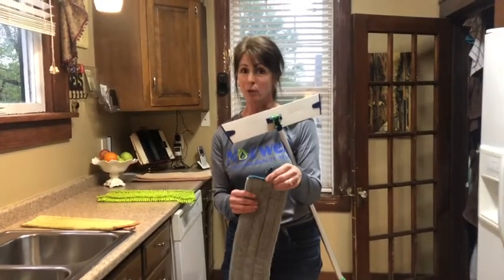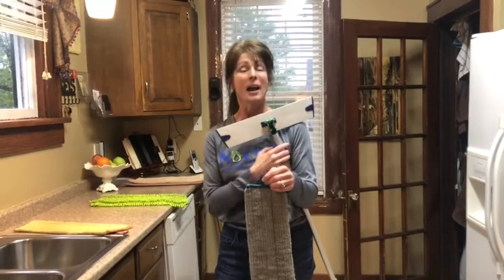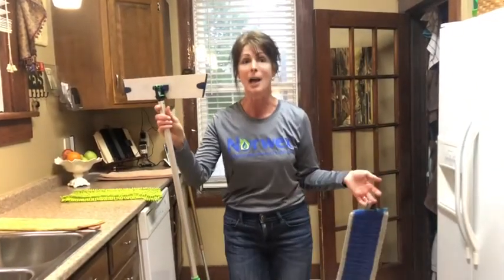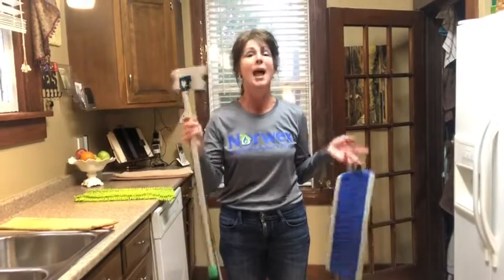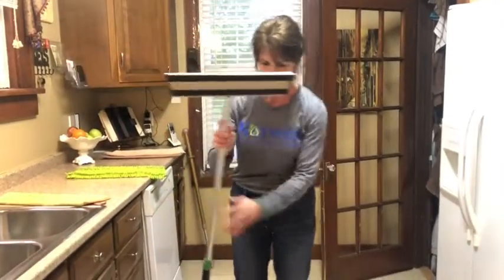This is fantastic for wood floors because it leaves no streaking. I had so many customers who used to ask about wood floors — they used to have their husband scoot behind them on a towel drying the floor so streaks wouldn't show. She loved the Norwex mop system, and I had several customers like that.